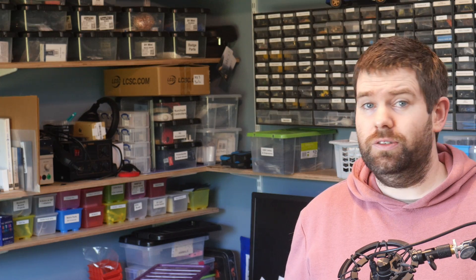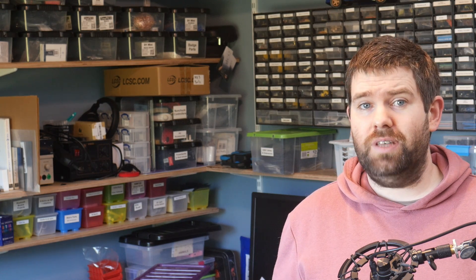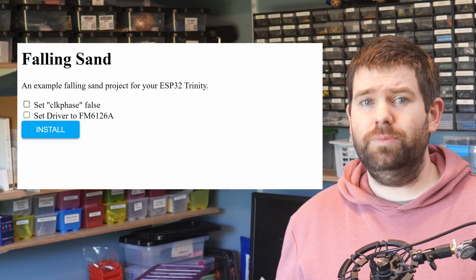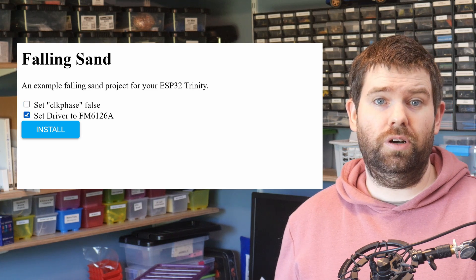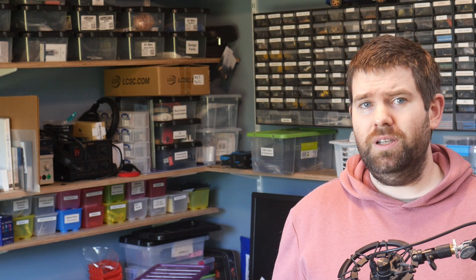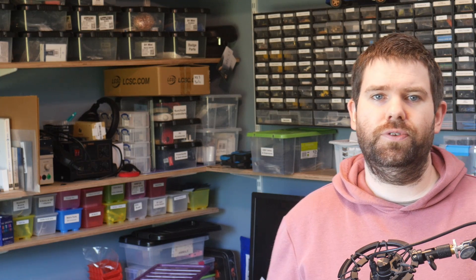Another thing that is possible: if you have a project with a feature that should be either on or off, or has limited options — say for example what size display is being used — it is possible to upload multiple binaries and provide a menu for the user to decide which version gets flashed. This works okay, but if you have multiple options it gets out of hand very quickly, as you would need to upload binaries for every combination of different options.